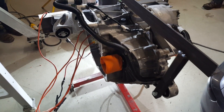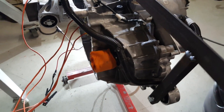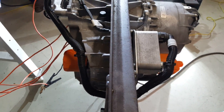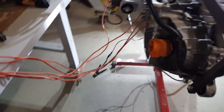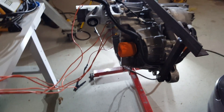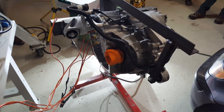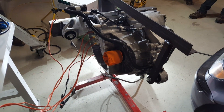Tesla Model 3 rear-drive unit running in open loop mode. First test with our Toyota Prius inverter — the mysterious Musk motor responds to 3-phase AC after all.